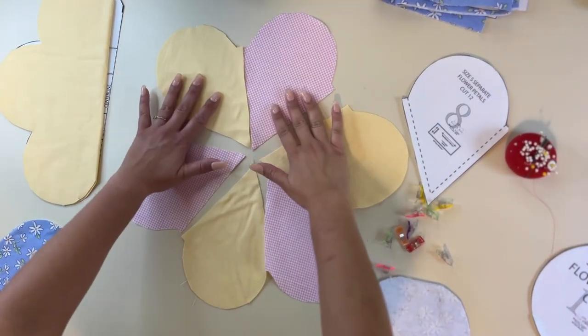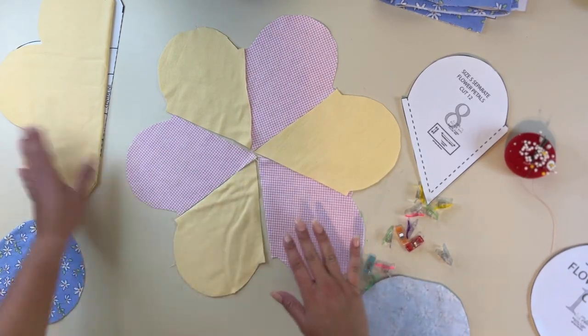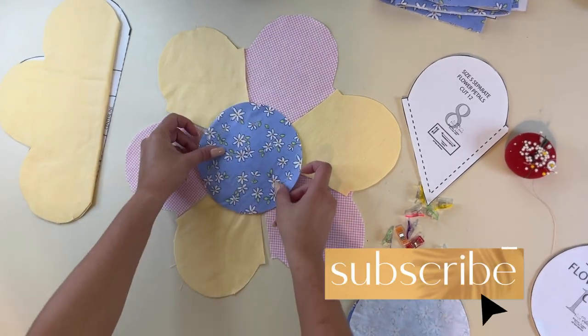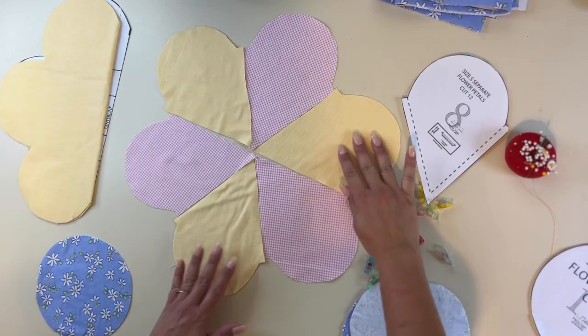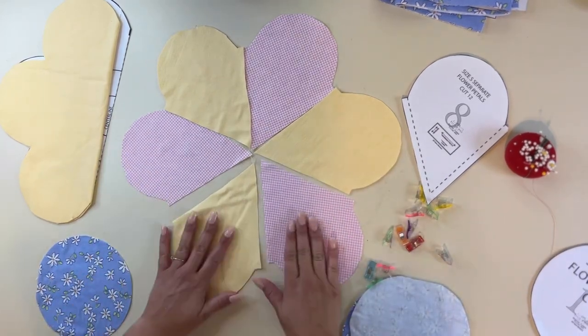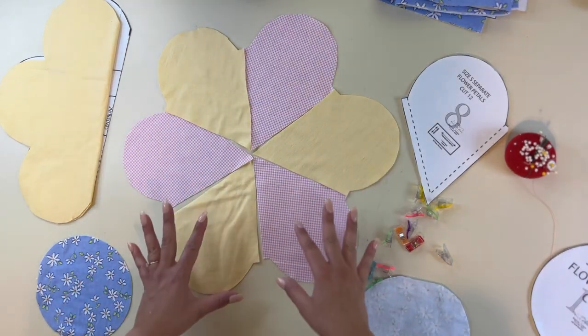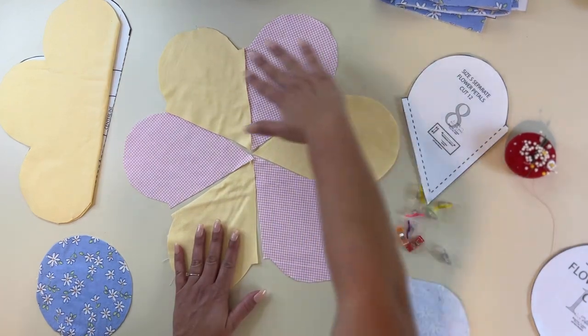Alrighty, let's get started. For the front, I'm doing the color blocking with separate petals. For the back, I'm just doing one yellow. And here's my center — it's going to be a spring pillow. What we're going to do first is sew the petals together. I like to go ahead and position them first so I don't get confused in the order that I'm sewing them.